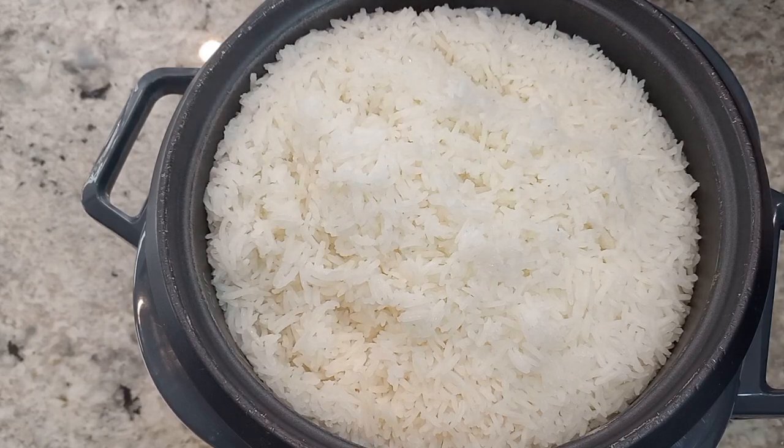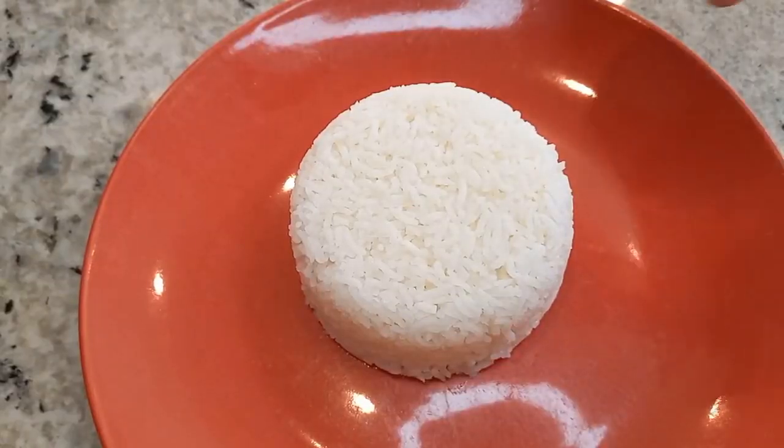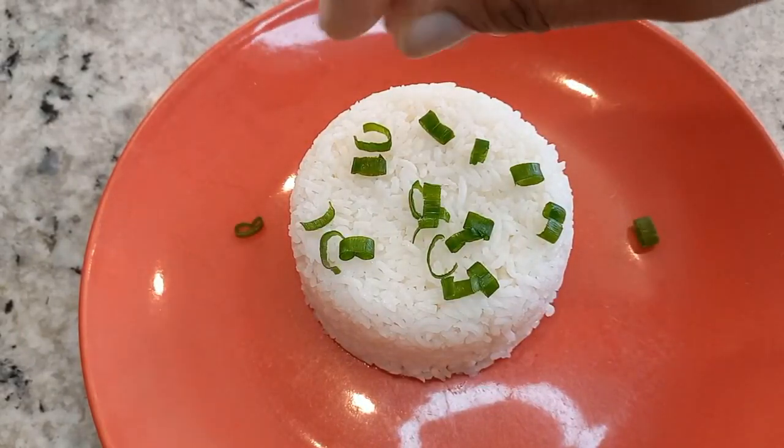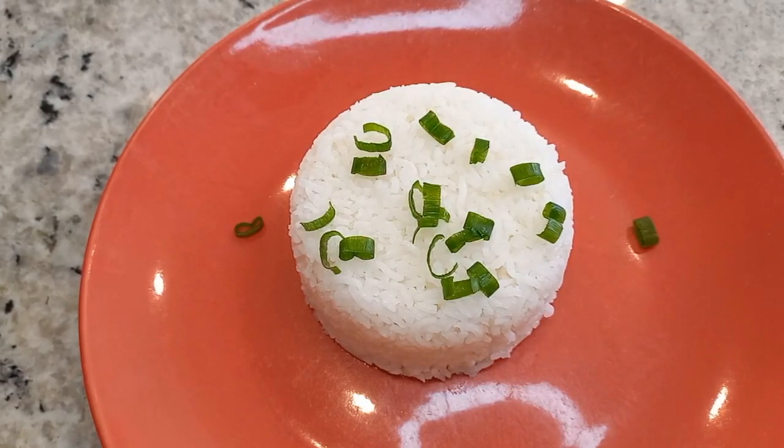Stay tuned and please don't forget to subscribe to my channel for more cooking videos like this. So this is what our rice is looking like — I'm just going to garnish it with a little green onion. If you follow this recipe and use the coconut oil, leave me a comment below to let me know how yours came out. Thank you guys for watching. Please don't forget to like, share, comment and subscribe. Until next time, take care and I'll see you in the next video.